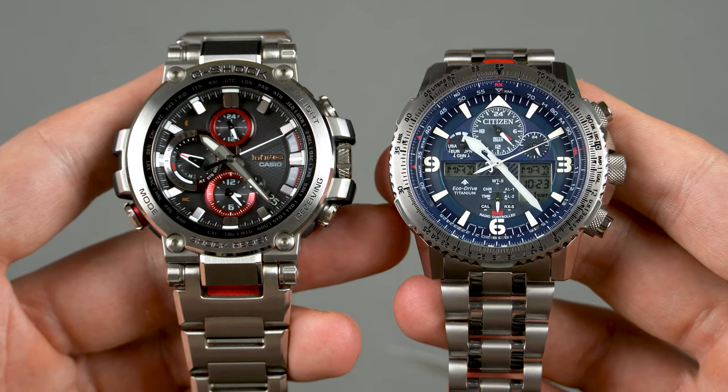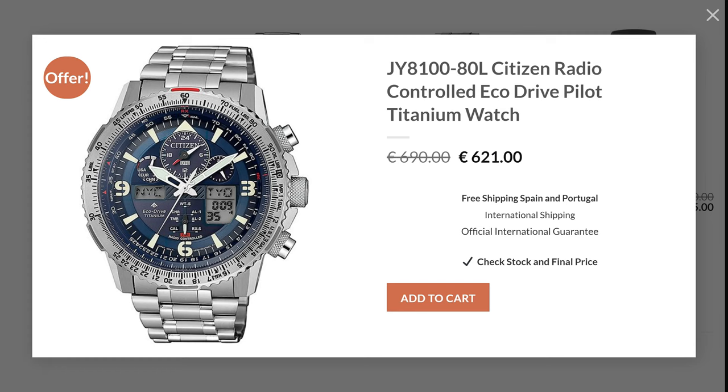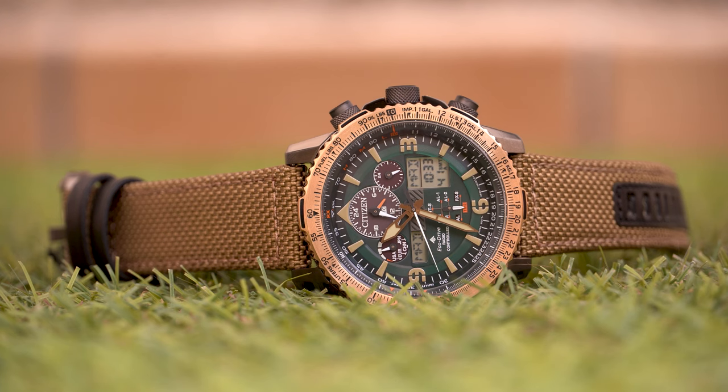The price of the titanium Citizen is 690 euros retail, but Relojeria Esparza has it listed for 621. If you contact them and tell them I sent you, they've promised to give you a killer price. Alternatively, look around and check your local dealers — it shouldn't be too difficult to find one of these for quite a bit below retail.